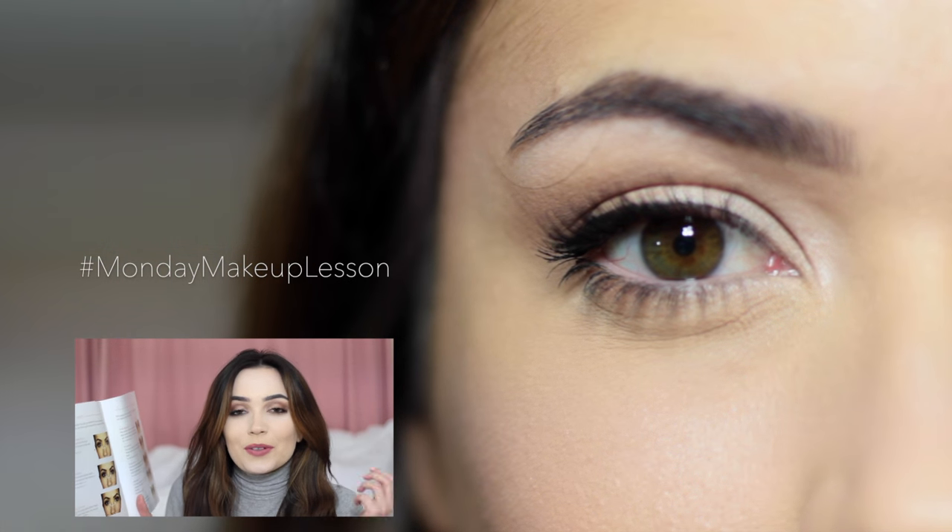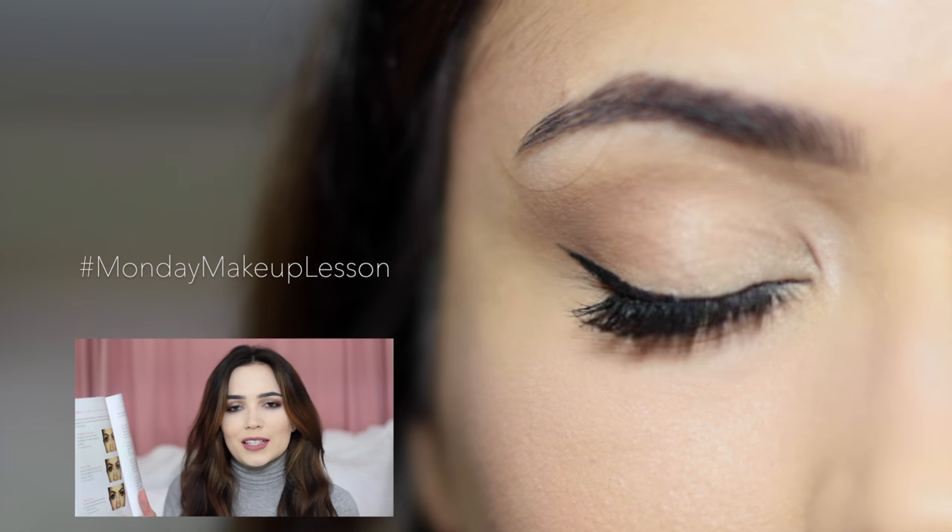In one of our last Monday makeup lessons we were talking about eye spacing, from average wide to close-set eyes. Today I want to focus on how to flatter close-set eyes, so let's get started.